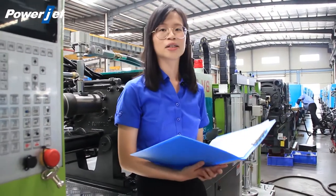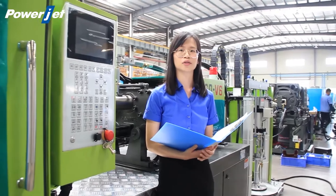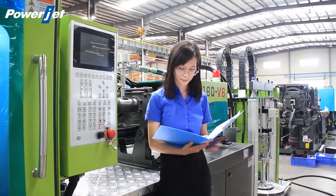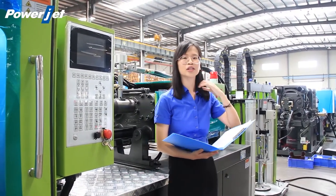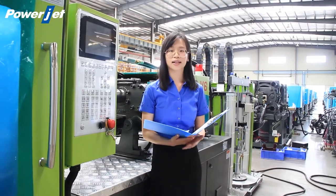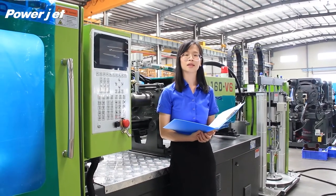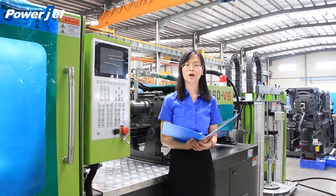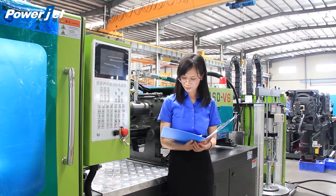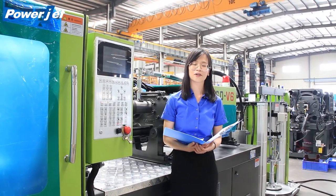Just send us your product and business information and we will try to send you a quotation. I hope I've managed to give you a clear picture of our silicone injection machine. Today the presentation has come to the end. I hope you succeed in your business, and see you next Canton Fair.